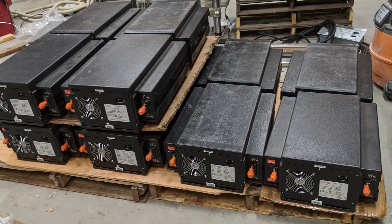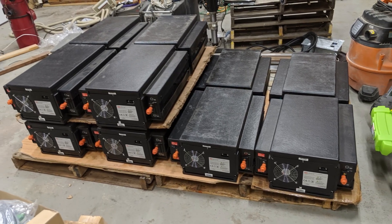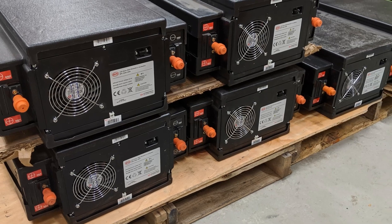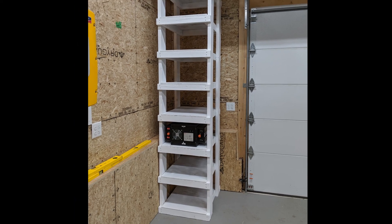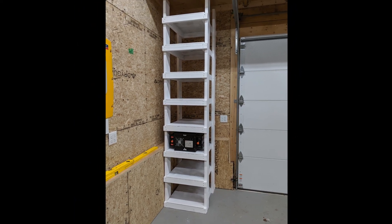I recently purchased some battery modules — if you'd like to find out any details about these, check out some of my previous videos. I need to build a rack to house all these, and then I'll be able to wire them into my off-grid solar system.